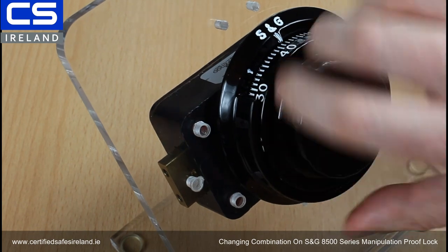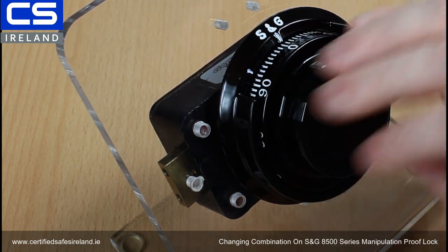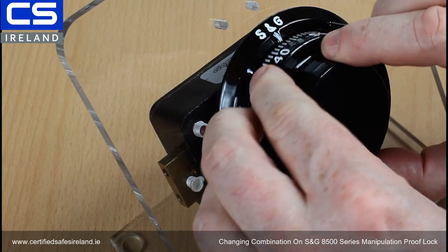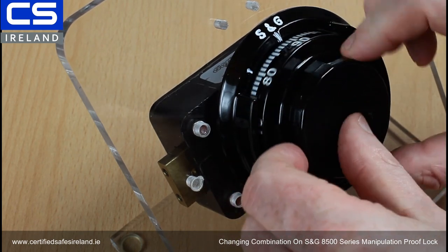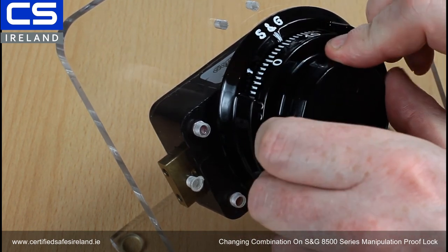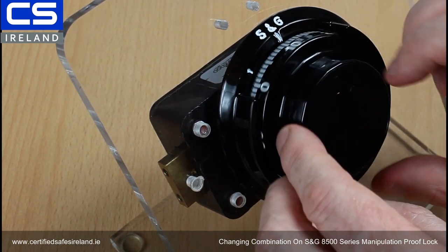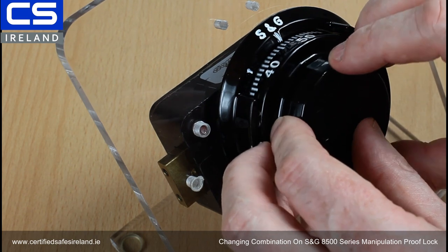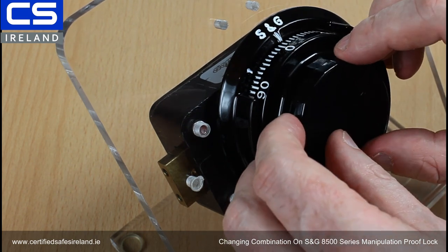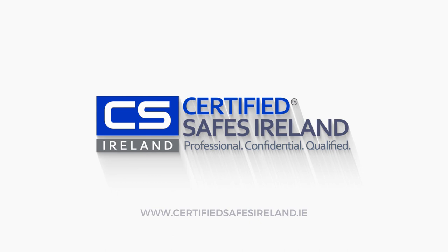So now we should have successfully changed to 50-50-50 — let's try it. Turn left more than four times and stop at 50. Then clockwise passing 50 once, twice, stopping the third time. Then counterclockwise, passing once and stopping the second time. We go to zero, press the dial in, and open the lock. That's successfully been changed to 50-50-50.